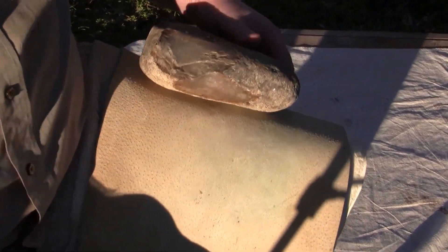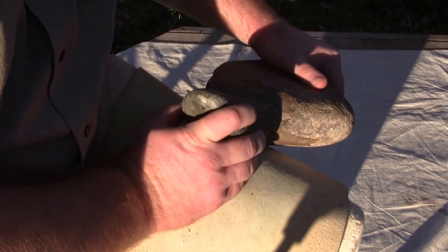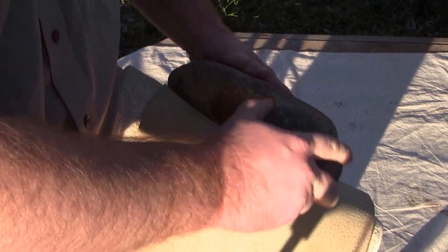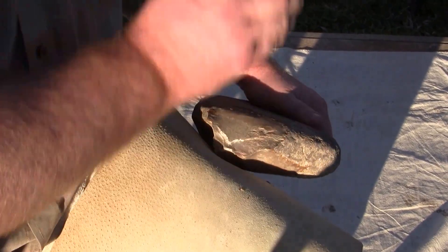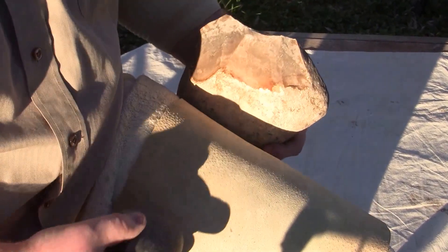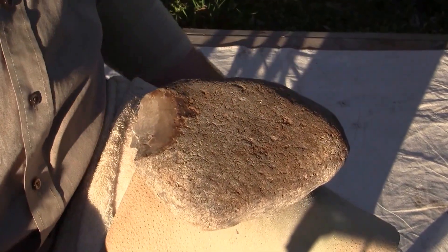I'm going to start out with a fairly large hammer stone. Pretty tough — let's see if we can get a big one off here. Hopefully that's showing up okay. Not having a hard time getting much force into it. Breaking up my hammer stone pretty good already. It's a decent flake, but it should be a lot bigger for the mass of this hammer stone.